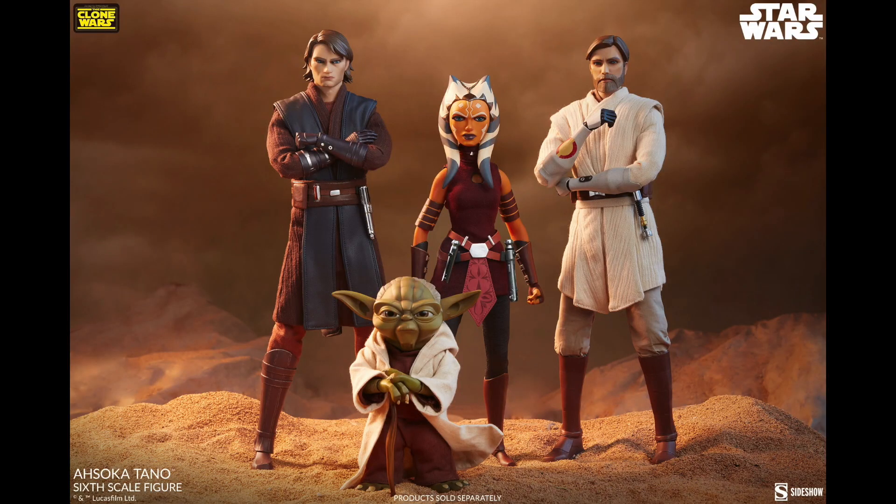Hey everybody, welcome to another Age of Grogu. I've got another unboxing from the Sideshow Clone Wars line. They developed this piece of Yoda, and at one point I was like, no, I'm not going to bother getting it. Then it went onto a waiting list and I was like, oh man, I missed out. Then suddenly I decided I'm going to be doing this big Clone Wars display setup with all the 12-inch figures, and I thought, what a great place to put a Yoda in the middle of a battlefield.